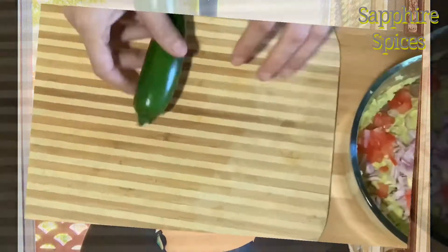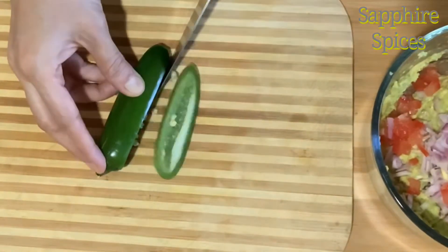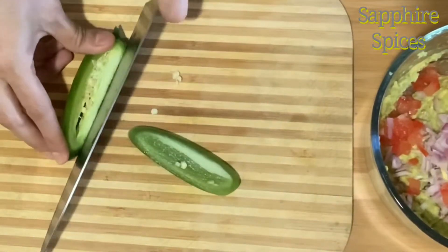Guacamole is a very easy and quick recipe. The chopped vegetables are an important part of this recipe. We will give a nice cut to the jalapeño pepper so its seeds will automatically be removed.